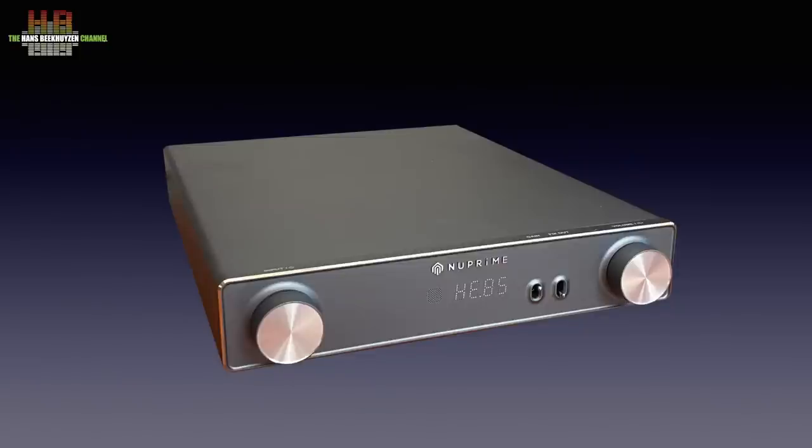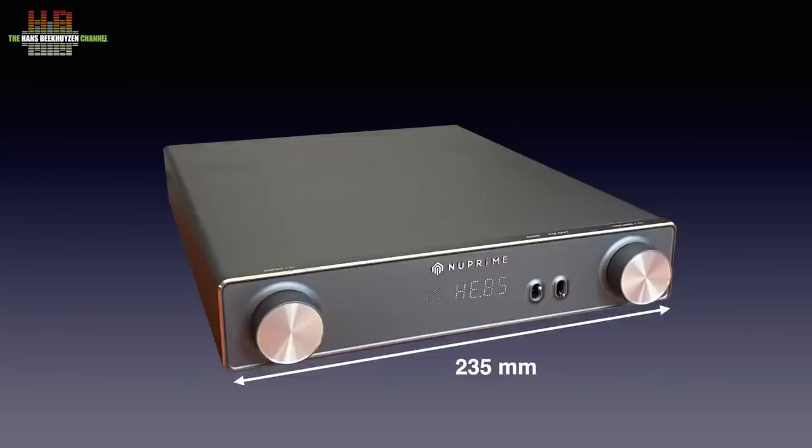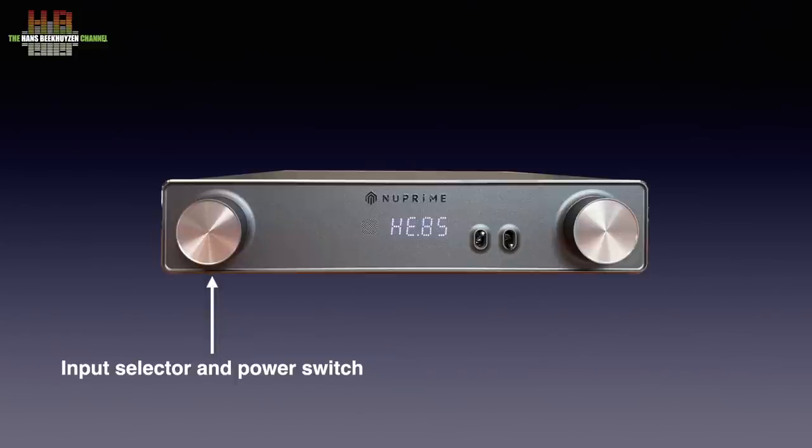The grey metal housing looks better in real life than on the photo. It has a retro look with LEDs seeping through the front, not showing when off. It measures 235 x 300 x 55 mm and weighs 2.5 kilos. On the front left is the input selector. The selected input appears on the display using a single character and a number: C1 is coax aka SPDIF, O2 is optical, U3 is USB and so on.